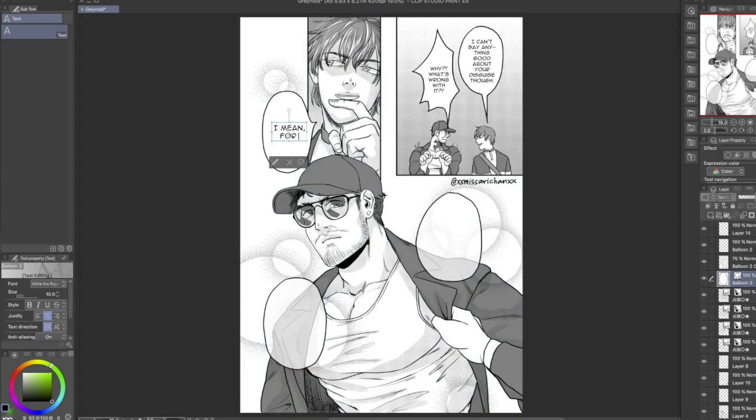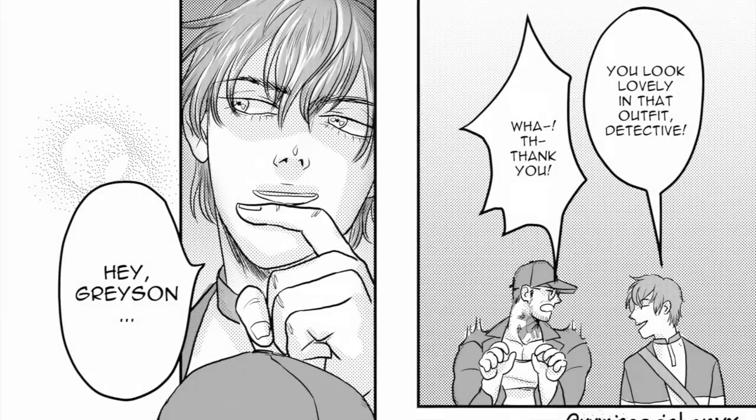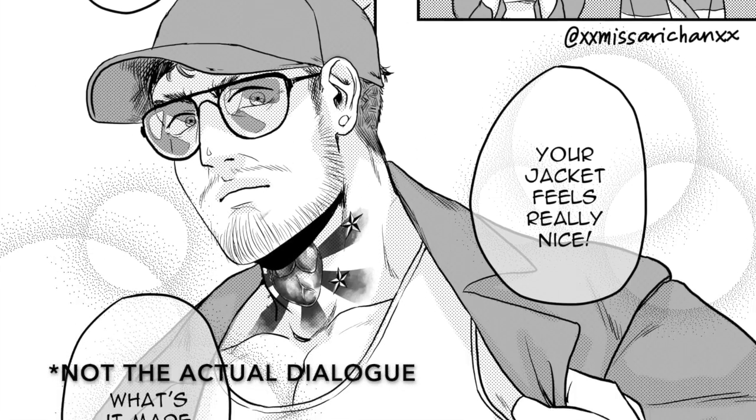And the last thing we do is slap the dialogue on there. Yeah, that's what's up. This is like totally not helpful at all, but that's what's up.